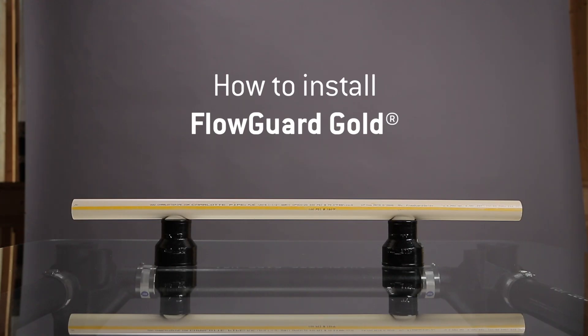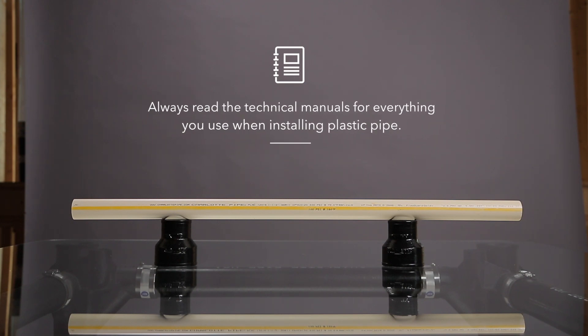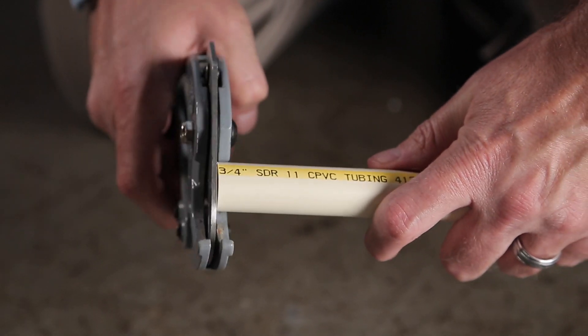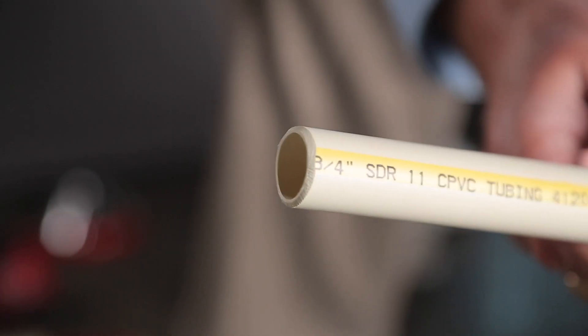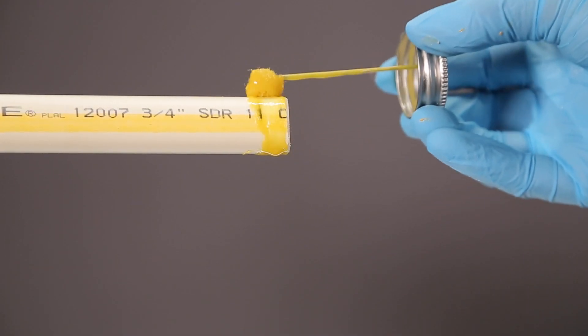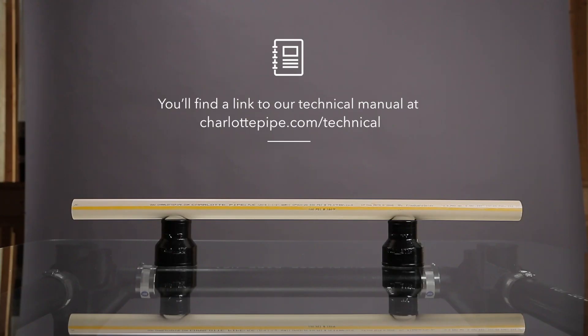That's our overview of how to install FloGuard Gold. Always read the technical manuals for everything that you use when installing plastic pipe. If you install the pipe correctly in accordance with the technical manual using compatible materials, and if you pay attention to the details, you'll have a world-class plumbing system that should provide years of solid performance.